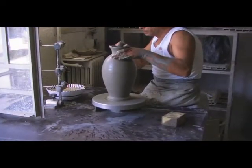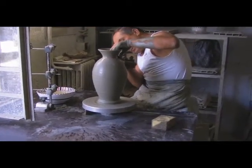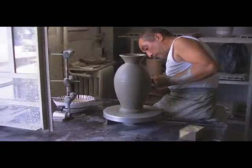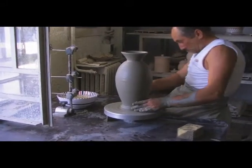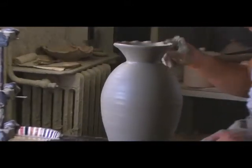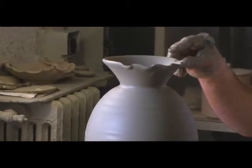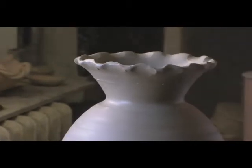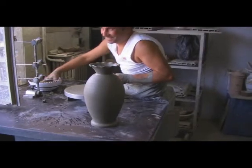Just by using his fingers and hands, he flows through the steps of working this piece into the shape of an elegant table vase. After this piece is dry, it will be ready for the oven and first firing.